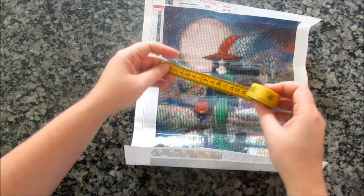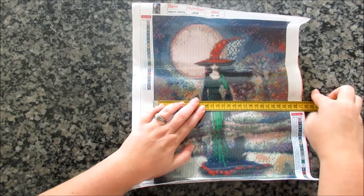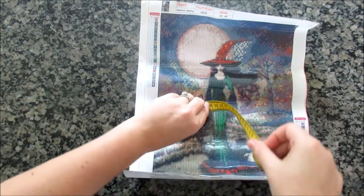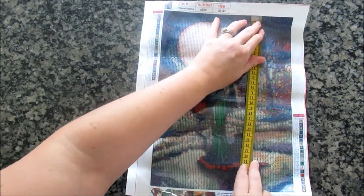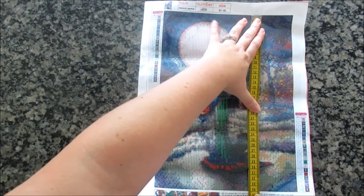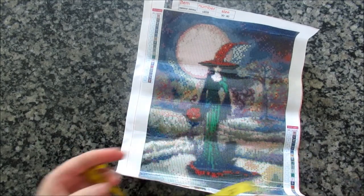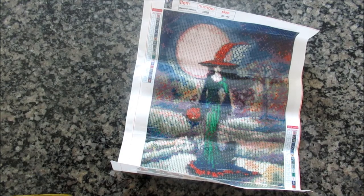Quick measurement — I'm pretty sure this is not 30 by 40 either. We're faring a little better than the birds: it's 24 and a half by 34. So six off the long side and five and a half off the short side. Better than seven, but I think five should be the maximum margin.